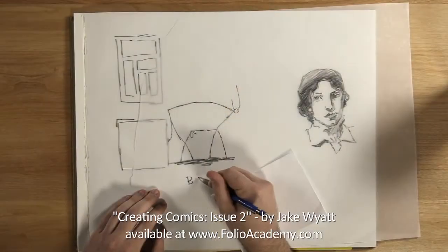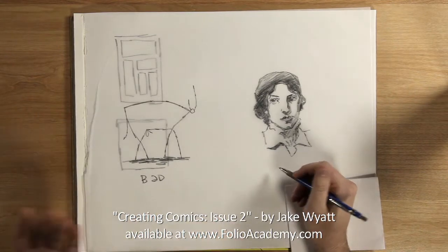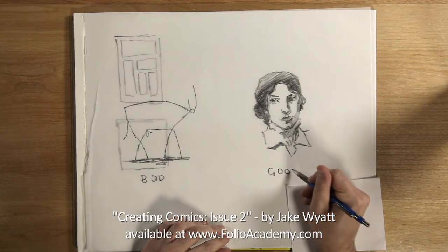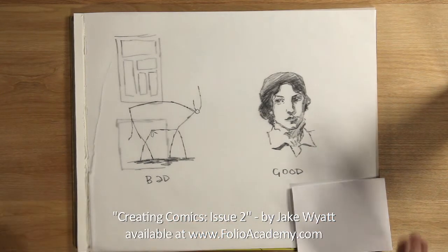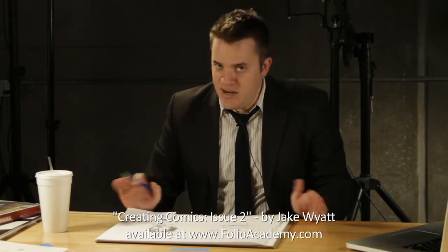Our label is 'bad drawings.' It's bad because a child could do that. And things that are technically complicated and full of detail and rendering are good. And this is like the worst way you can possibly look at drawing, especially if you're an artist drawing comics. So we're not gonna do that.